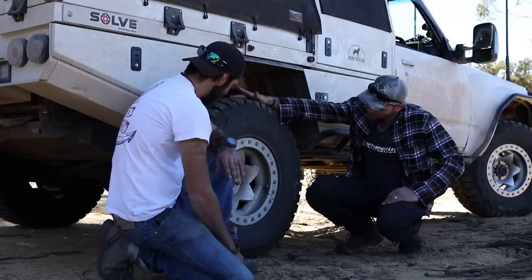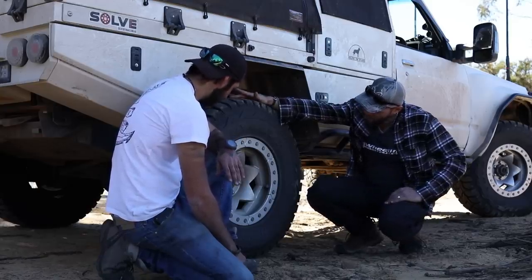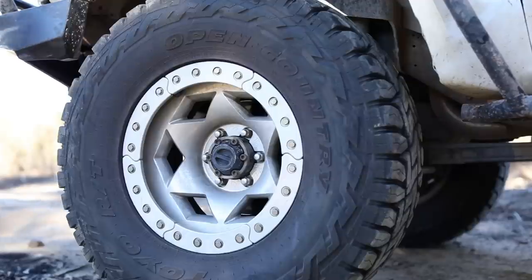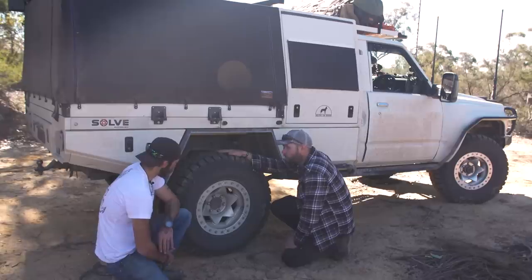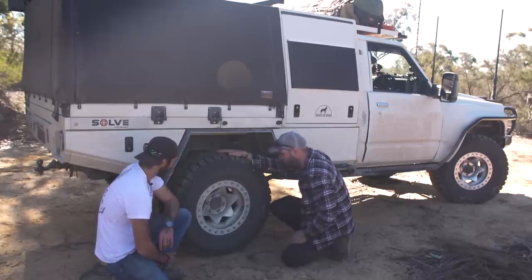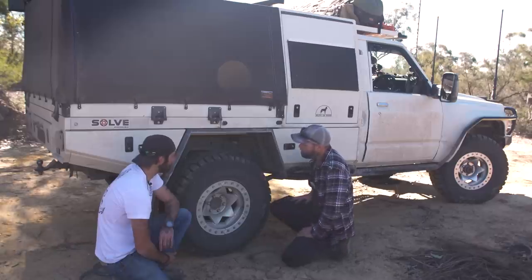These are alloy rims — they are monstrously heavy, about 22 kilos of rim at Neg 32 offset. They add strength too — I'm not concerned about buckling one ever.